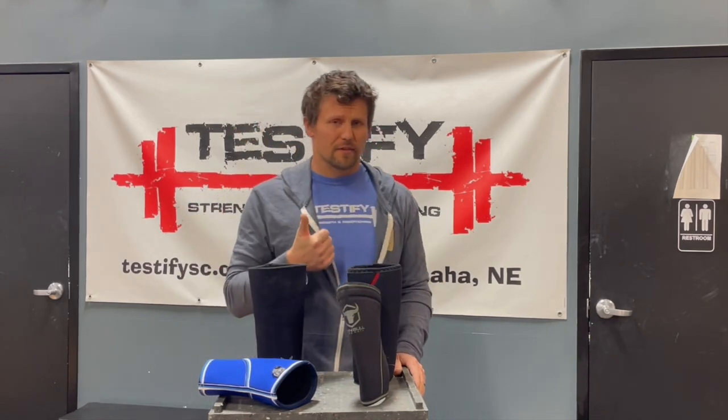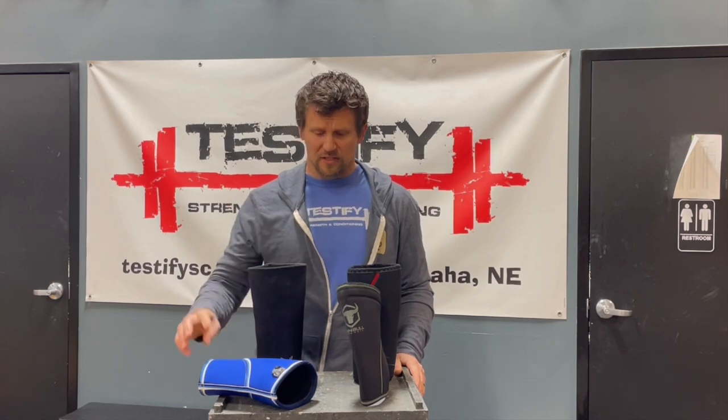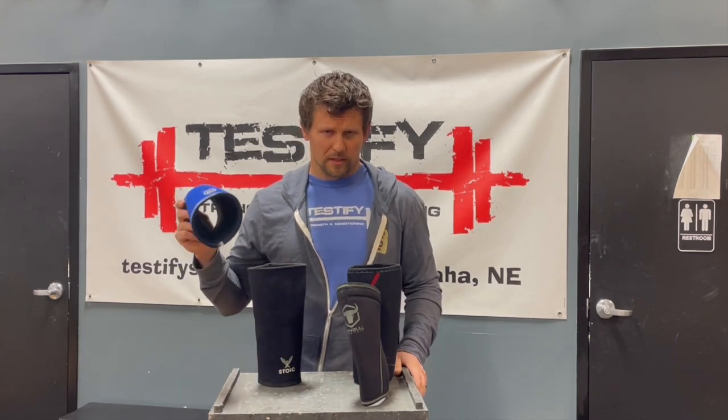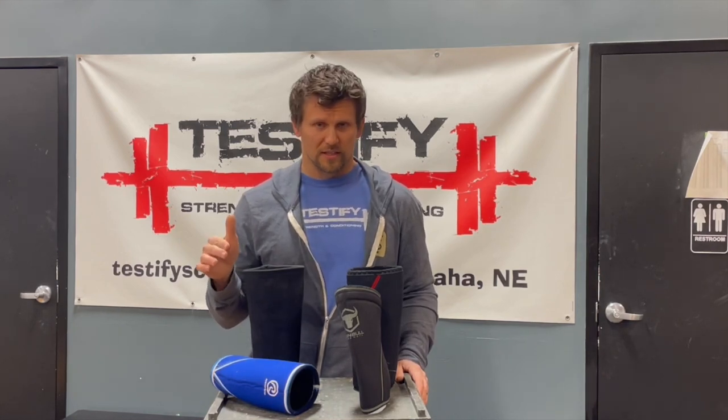When you're shopping for knee sleeves, you're typically going to run across five millimeter and seven millimeter thick options. These are all seven millimeter thick knee sleeves, because here's what's probably going to happen: if you go out and get five millimeter knee sleeves, you'll like them, they'll be fine — but a year or two from now you're probably going to try on someone else's seven millimeter sleeves and wish you had gotten those. So my recommendation is just get the seven millimeter thickness right at the get-go.